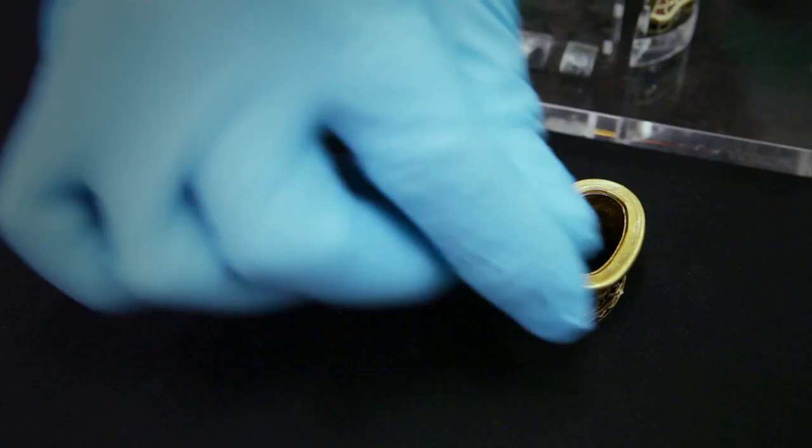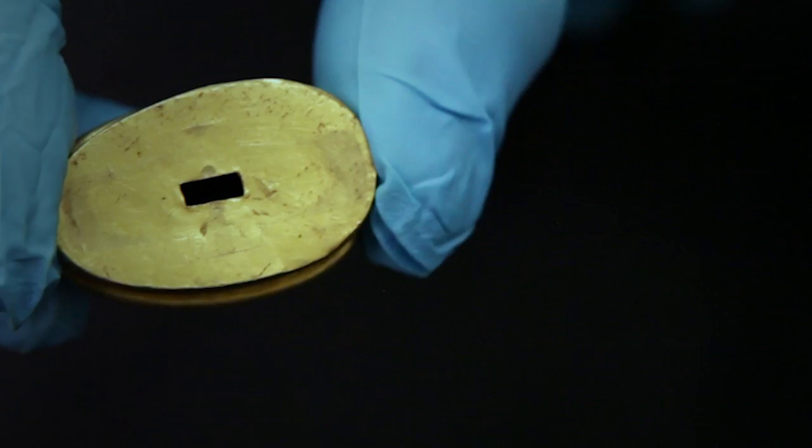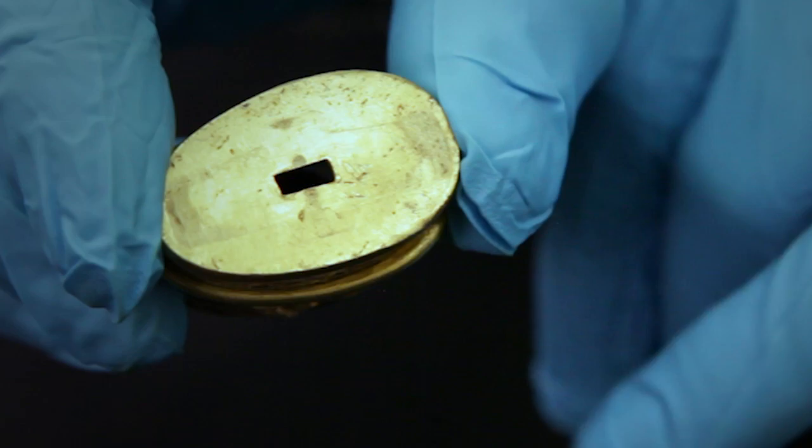The animal art in particular indicates a date in the first half of the 7th century. We can be certain this is a set not only on the basis of the related decoration, but also on account of the precise fit of these three fittings, and lastly because scratched on the top of this cap fitting is the outline of the pommel.